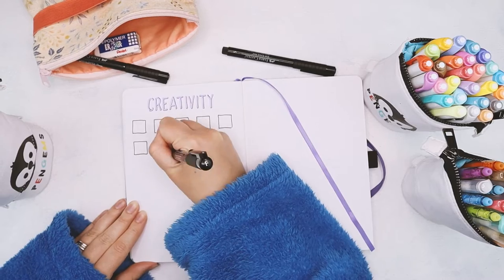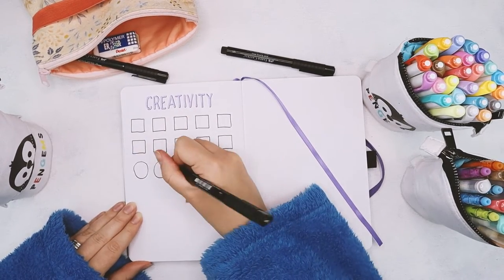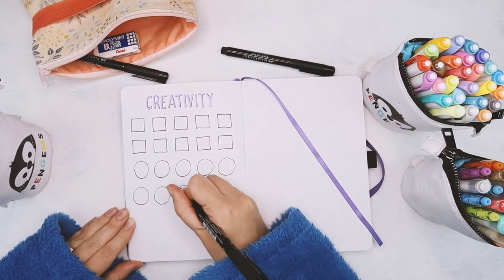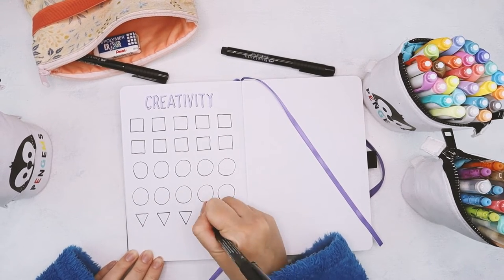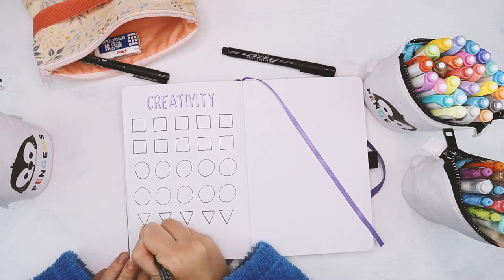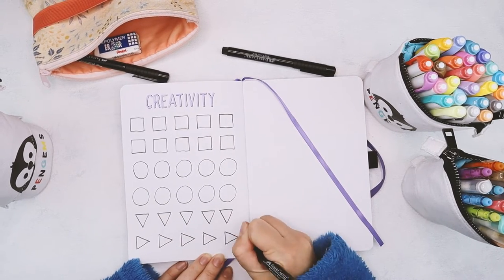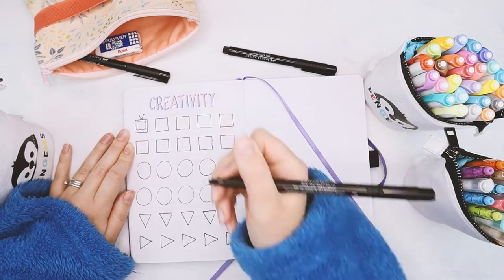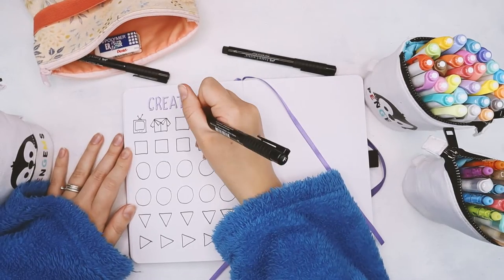Here you see me drawing different shapes — a square, a circle, and a triangle. The goal of this exercise is to sit down and turn these shapes into some kind of a doodle. The important part is that you should not use pencil; you should use directly pen. That way you just go straight for it — you don't give yourself time to rethink or overthink.